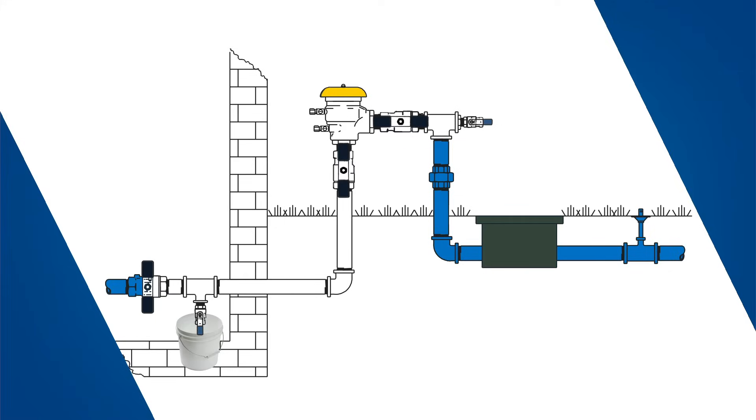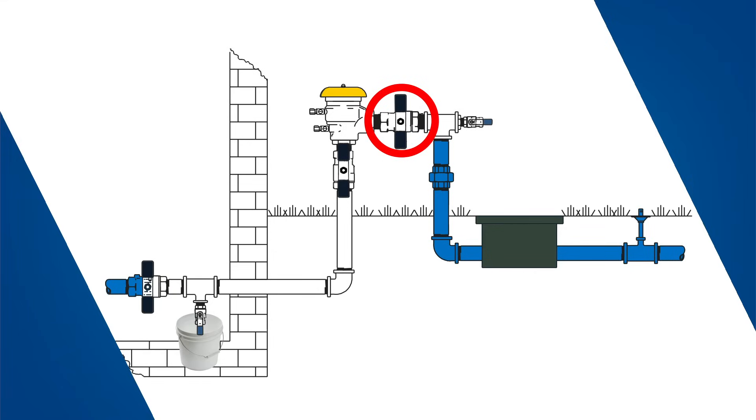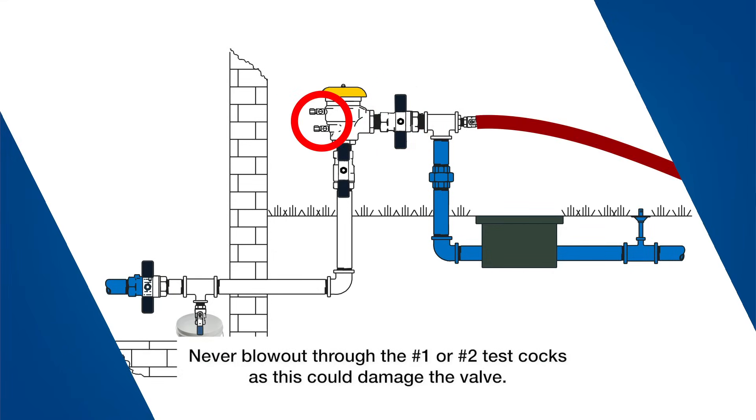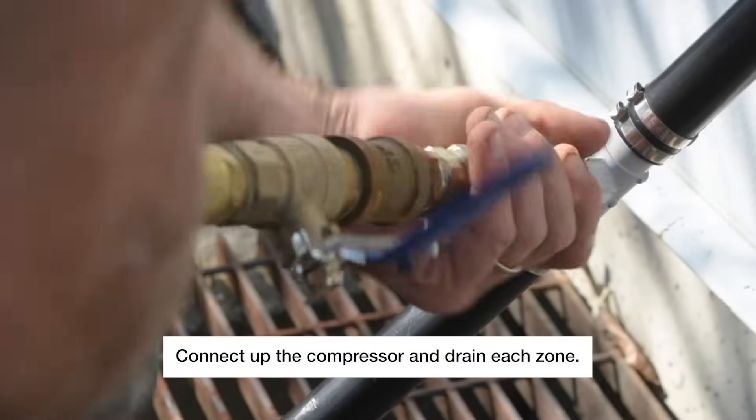Before blowing out your irrigation system with a compressor, close the outlet shutoff on your vacuum breaker to protect the internals. Never blow out through the number one or number two test cock as this could damage the valve. Connect up the compressor and drain each zone.